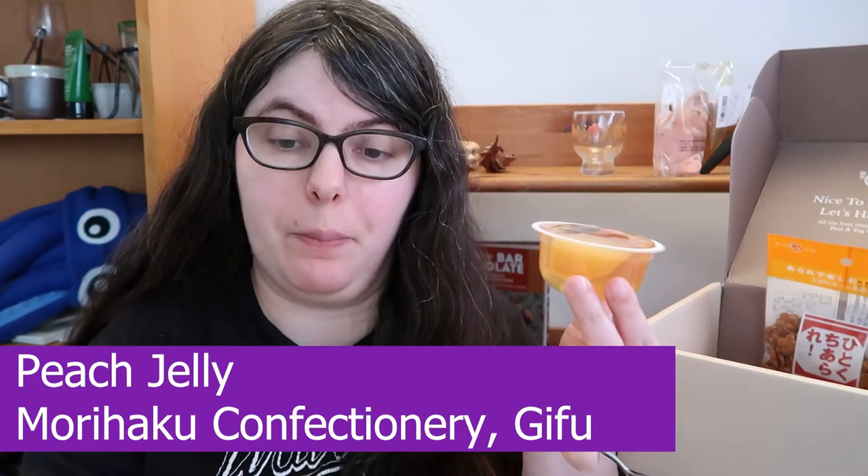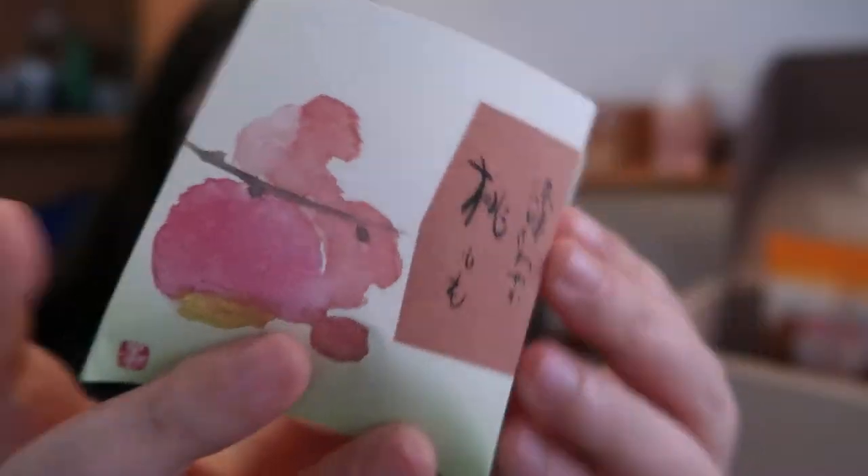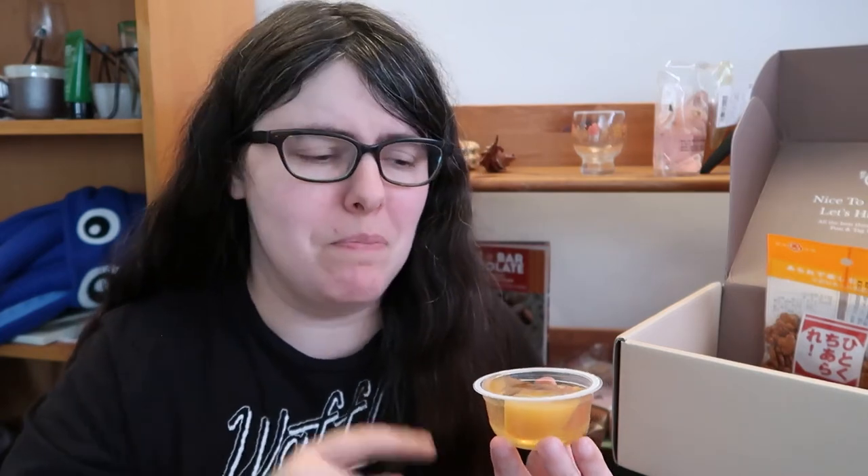Last of the sweets, we have a peach jelly from Morihaku Confectionary in Gifu. It looks softly set, there's a great sweet peach aroma, and there's a chunk of cooked peach in there — I'll probably skip that just to be safe, but I'll eat the jelly. Cheers. It's super soft set — my favorite. It tastes like the softest set peach aroma. When you think of jelly in the United States, you think really hard set like jello jigglers — this is soft, tender jello that melts almost immediately. It's a peach pulp aroma with a little bit of canned fruit sweetness, but still definitely a fresh peach taste. This is my favorite.